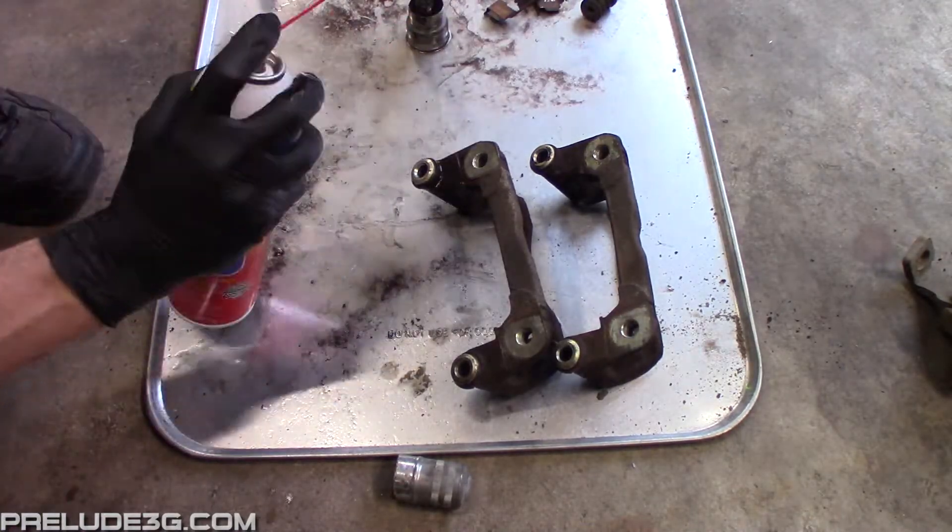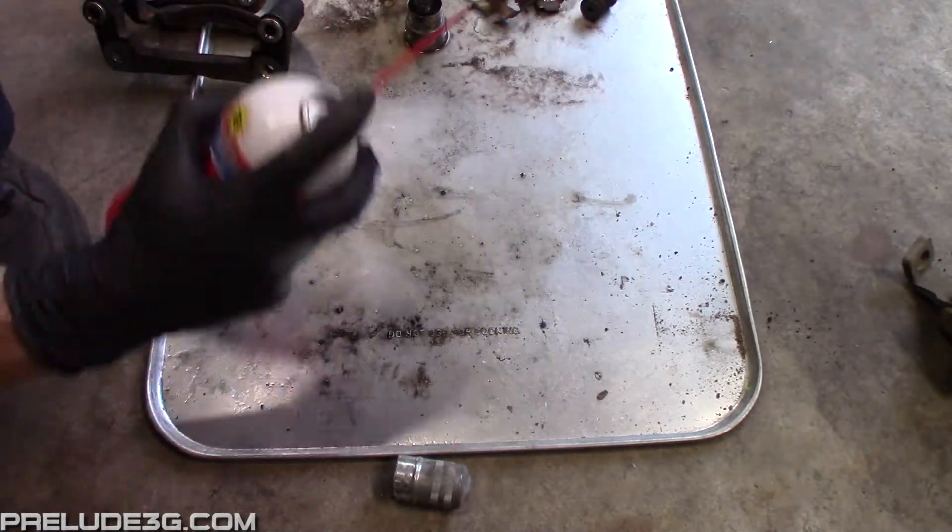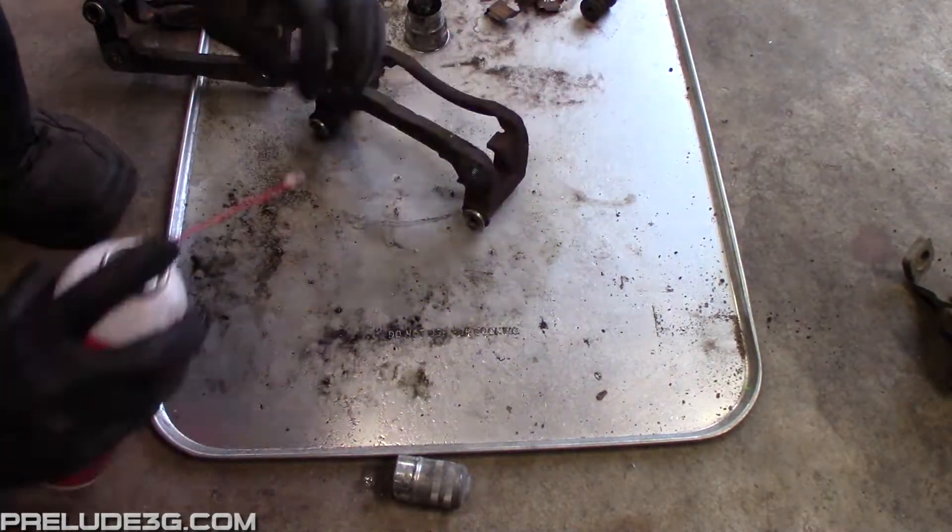After this I scrubbed all the parts with brake cleaner and a wire brush. Then I painted all the calipers, caliper brackets, and rotors. Then I let them sit overnight.